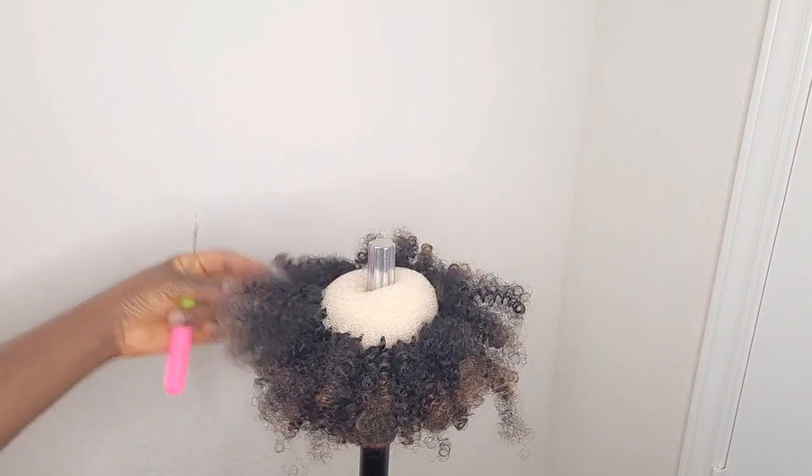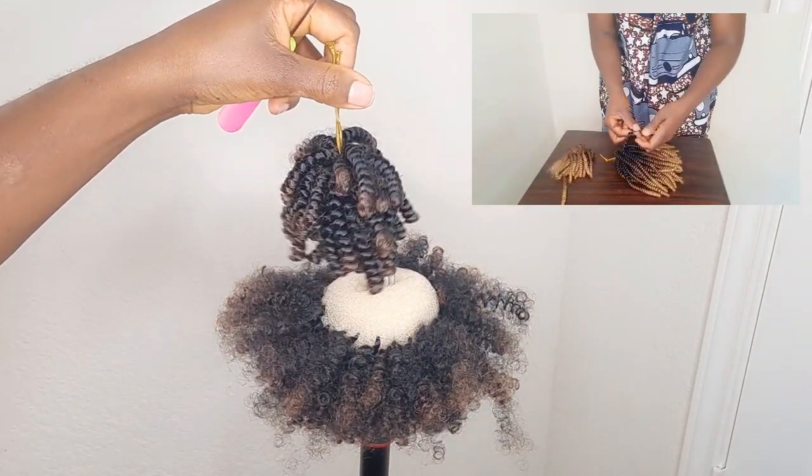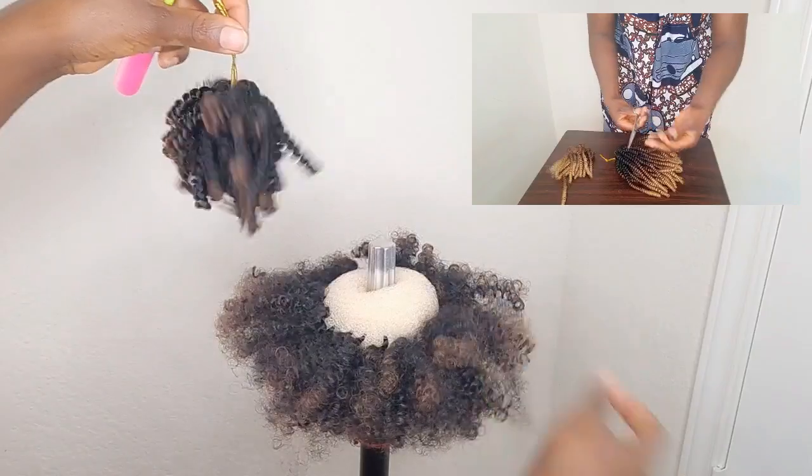I'm done with the first bundle, and this is leftover here from a spring twist wig that I made. So if you're using a full length, cut yours into three or two.